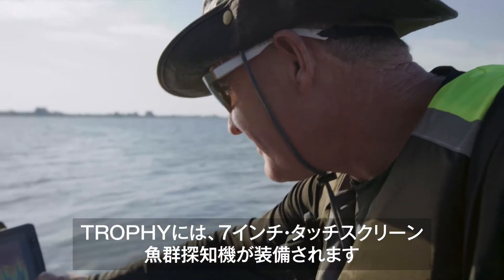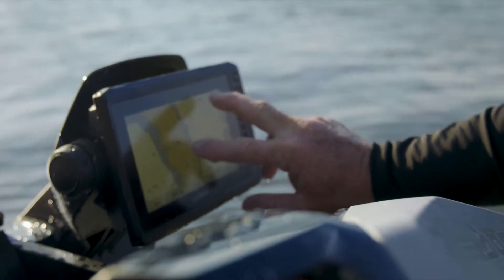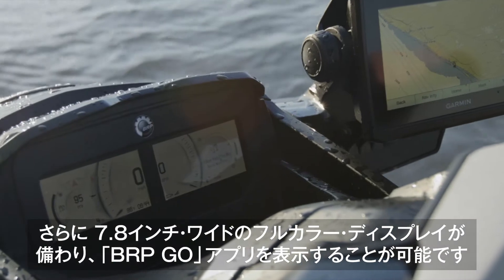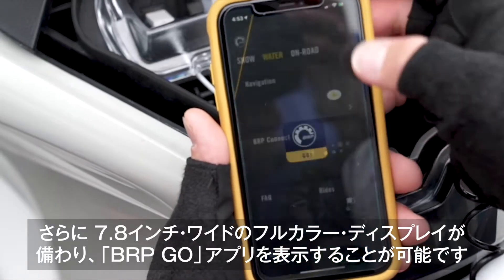New on the Trophy is the upgraded 7-inch touchscreen GPS and fish finder, which includes a free data token to download detailed regional maps. Complementing the new Garmin is the addition of a 7.8-inch wide full-color display that features the BRP Go connectivity app.